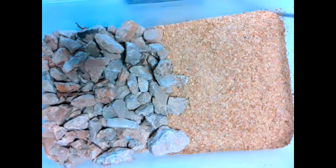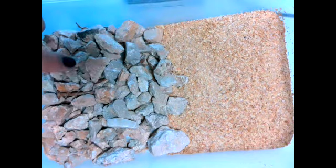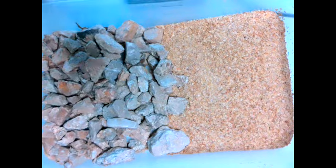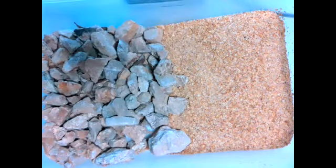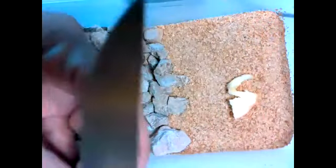Okay, Jedis. So I got the gravel and we were talking about the structures. So we'll see if the mealworms like the gravel section or the meal side. We talked about how the structures of them being worms and having their little legs would probably best suit them going through the meal.